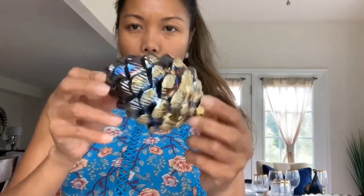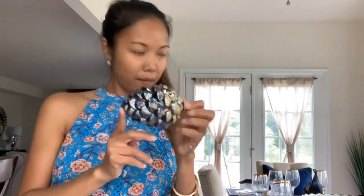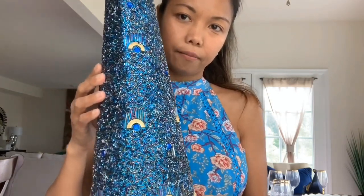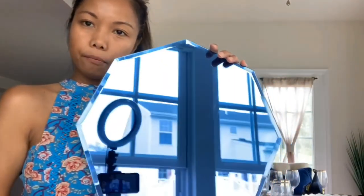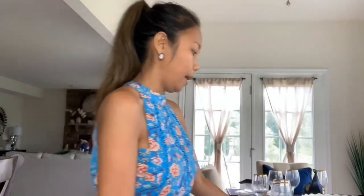I also have these pine cones, but they look like the tail of a peacock — that's one of them. And of course, because it's a peacock theme, I also have this tree right here. This is my inspiration. I'm going to use the charger plate from Z Gallery that I always use on my tablescapes — I love it, I've used it about four times now.